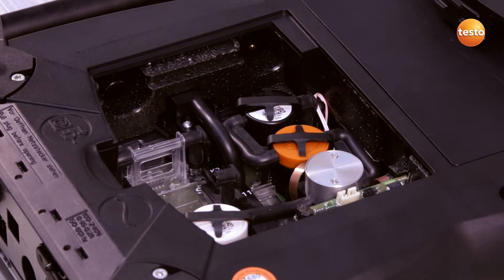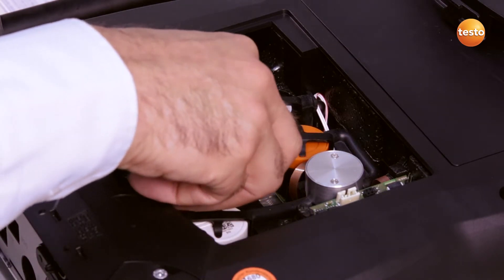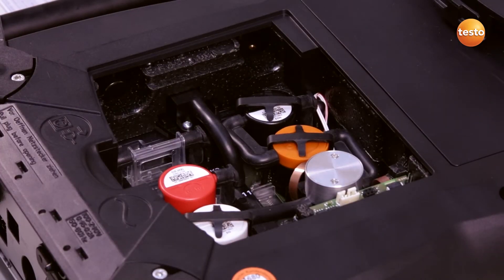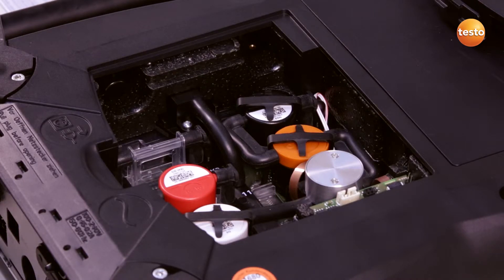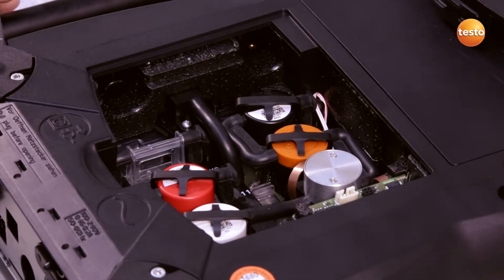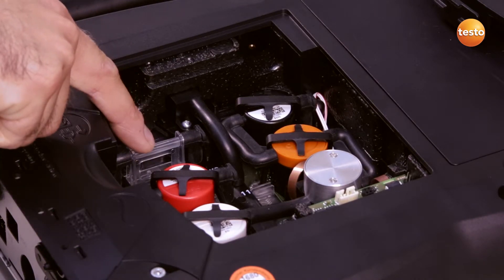I then insert the new sensor into the slot and connect the sensor to the hoses. After this, I click the clip back into place. I insert a slot bridge for slots which are not equipped with the sensor.